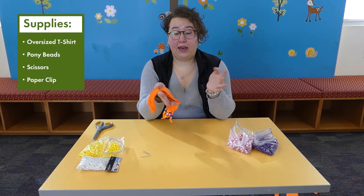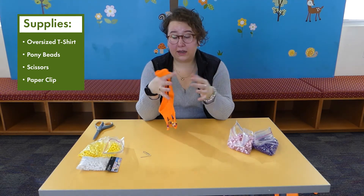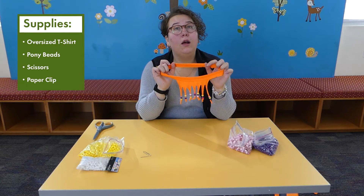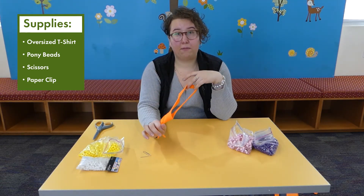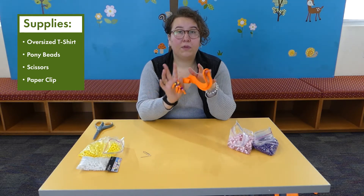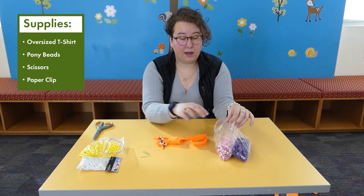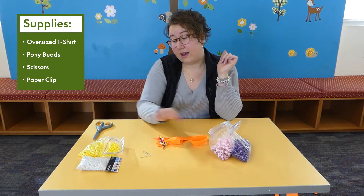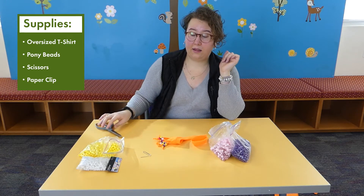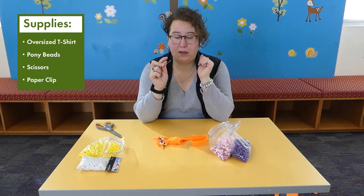All you need is an oversized t-shirt. It can be whatever color you want or have any design on it, but we are going to end up cutting most of it off, so you just really need the collar and the front portion to be whatever color you'd like. We also need some pony beads — the ones with bigger holes work the best — and then some scissors. It's also helpful if you have a paper clip to help get the material through the beads.